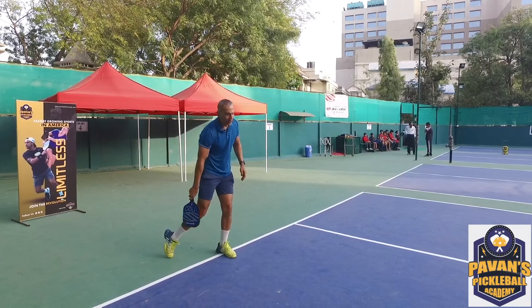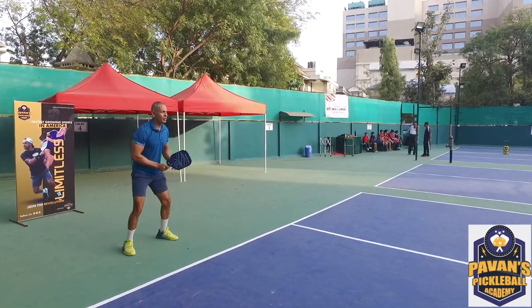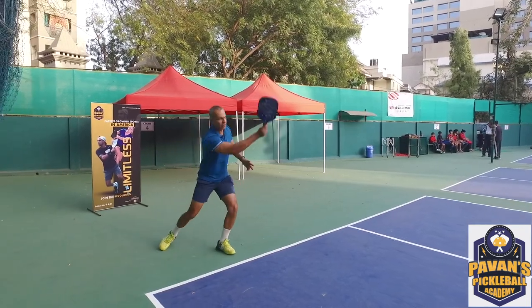Always learn to transfer your weight. One more time — make sure you bend and transfer.